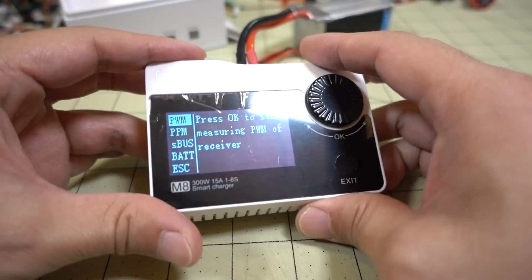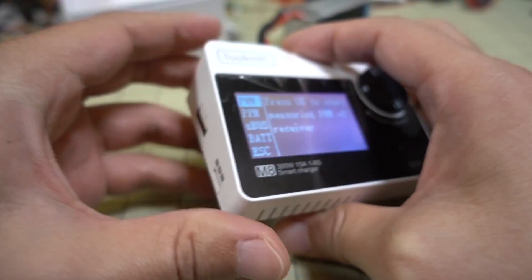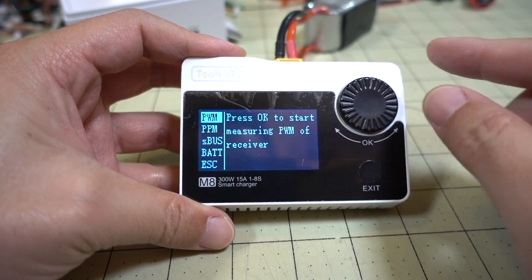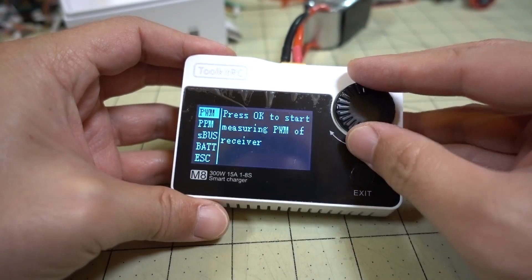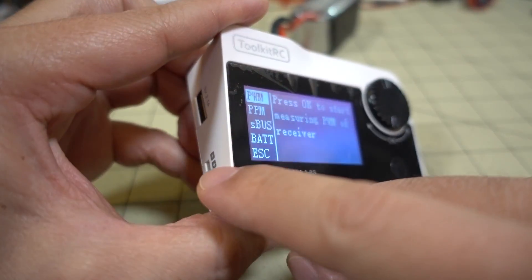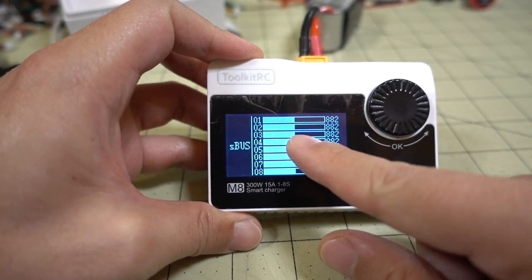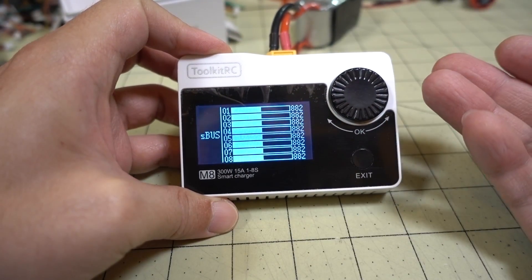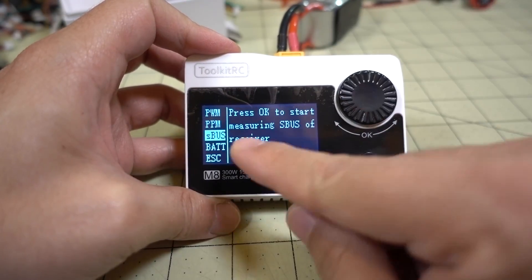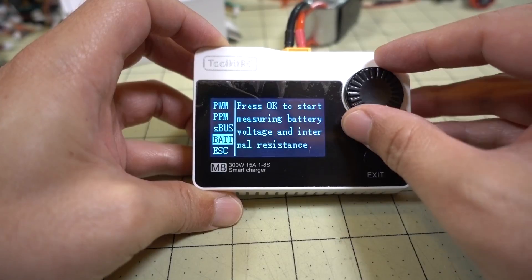Moving to the next function — Measure. You press the dial and this is what's kind of interesting about this charger. There's a PWM port on the side with signal, plus, and minus. You can put a servo lead in here and measure PWM signal, PPM signal, or S.Bus signal. For example, if you want to see if your FrSky S.Bus receiver is working properly, you can solder a servo lead to your receiver, plug it in here, bind your receiver to your transmitter, move your sticks around, and see the various output levels change.